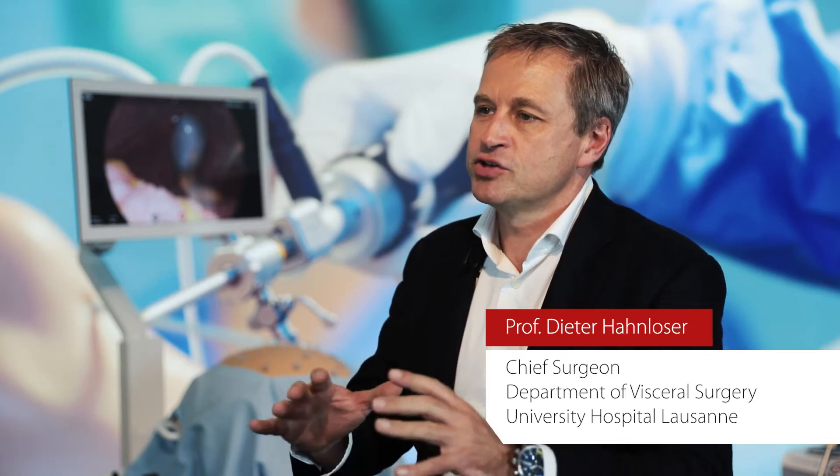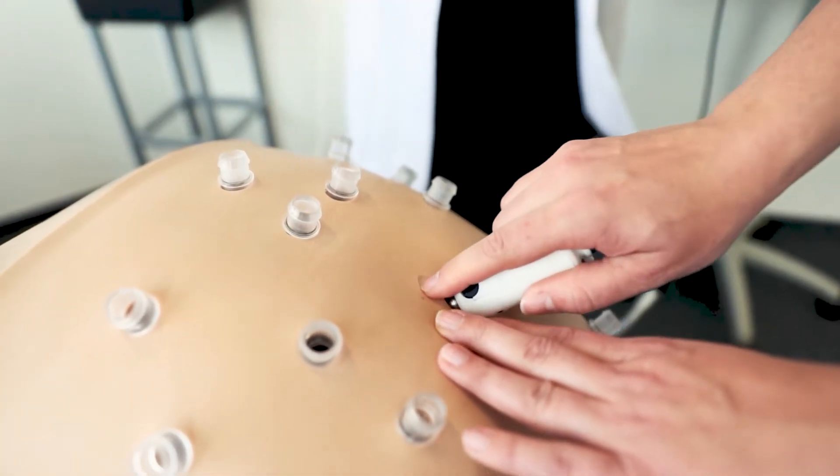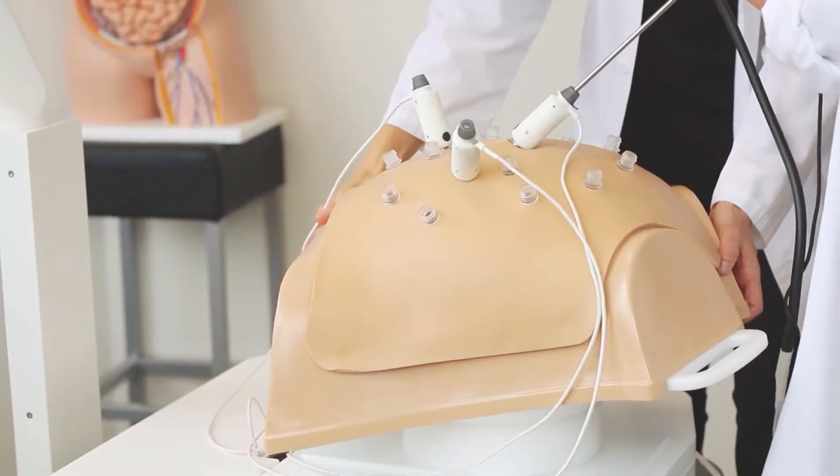What fascinates me the most with this new simulator is really taking not just the operation into consideration, but the entire preparation, positioning, trocar — and being able to simulate as close as possible to reality.